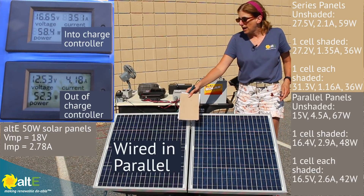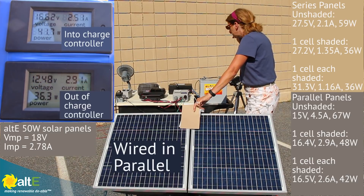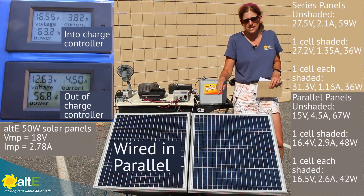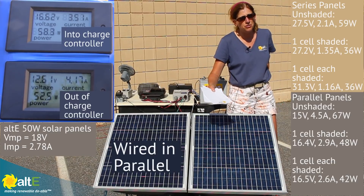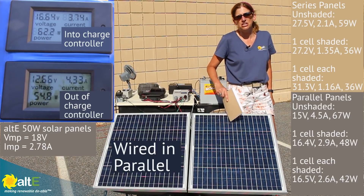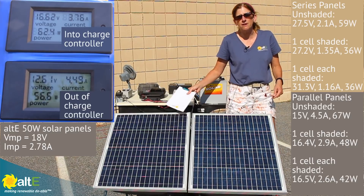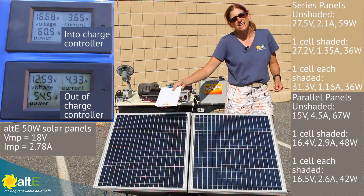If we shade a cell from both panels, we'll drop down to about 2.6 amps, but again, the volts don't change all that much. This shows you that if you do have some partial shading on only one of the panels at a time — say you've got a chimney you have no control over, or you're on a sailboat with a mast — if you've got partial shading that's going to be changing, it's better to wire them in parallel to give the parallel path for the non-shaded panel. Ideally, each panel should have its own charge controller for absolute maximum performance. But if that's not an option, wiring in parallel with partial shading is your better solution.